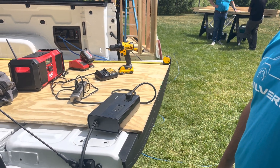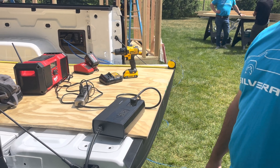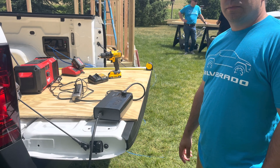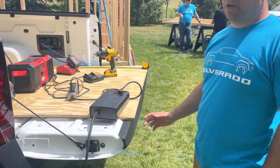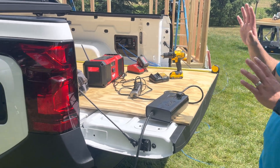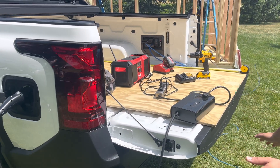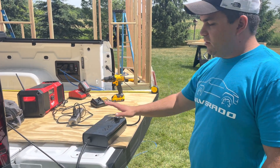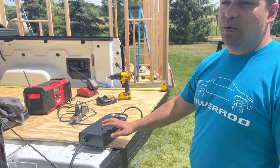I heard somebody talking about a 110V 30-amp — like an RV plug? Yep. That's another configuration we're working on. Last night, using this same truck — same setup that's been running all week — we ran the food trucks at the event, using the power base and one of these with the 110V 30-amp configuration.